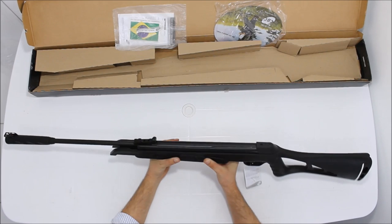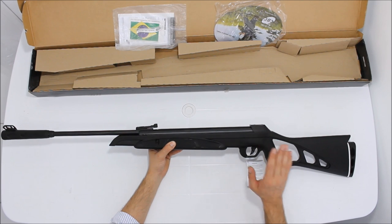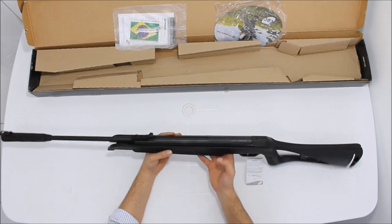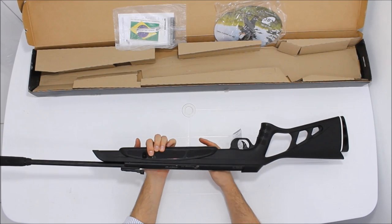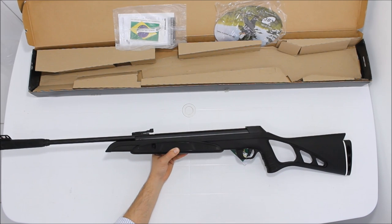Tá aí a carabina Montenegro Nitro-X 1000. O nome '1000' é porque ela atinge 1000 FPS — e realmente todos que a cronometraram confirmaram que ela atinge essa velocidade. Ela é a nossa carabina mais vendida no mercado nacional. Espero que tenham gostado. Muito obrigado, até a próxima.